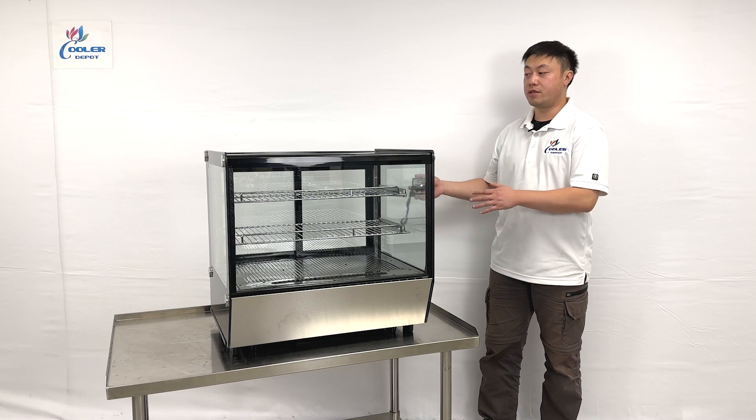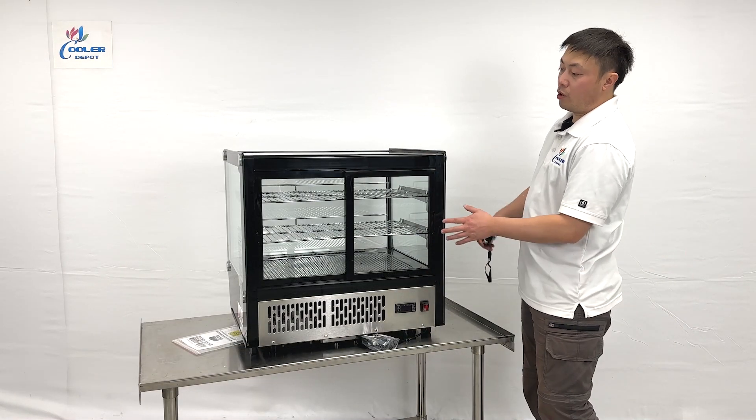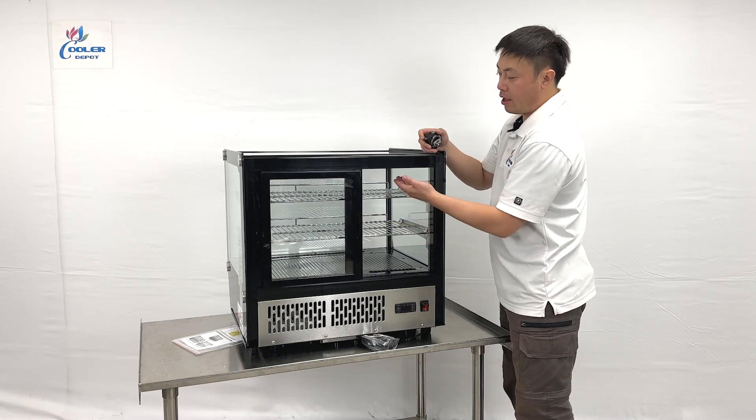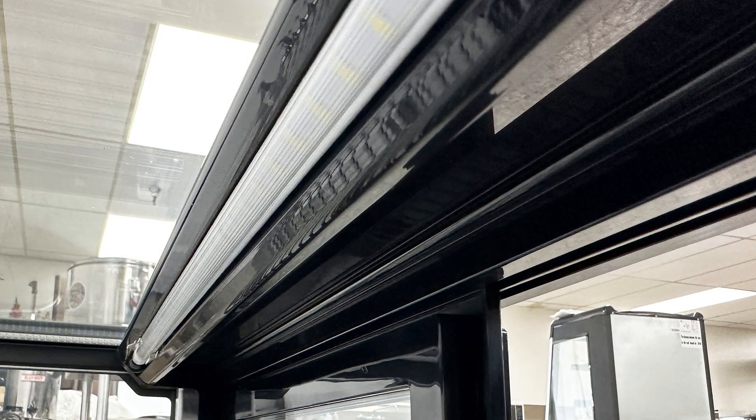Let me turn around to see the inner side dimensions. When we look in the back, they have two sliding doors. On the inner side at the top, they have LED light strips to light up the inside.